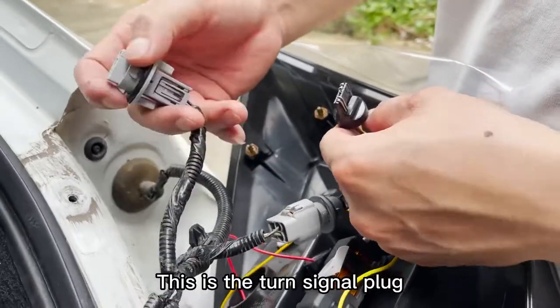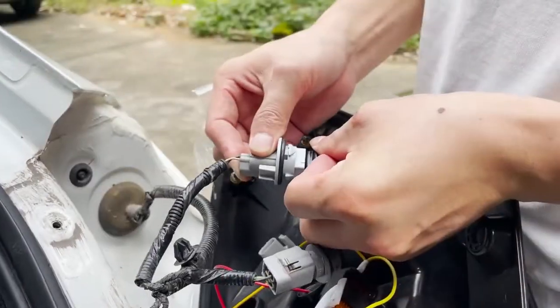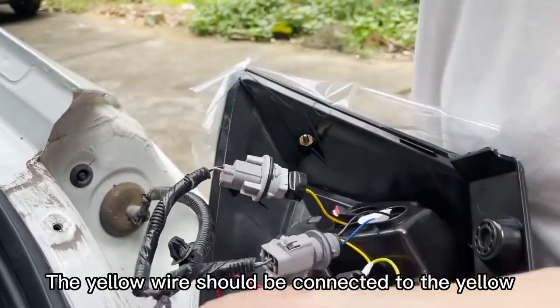This is the turn signal plug. The yellow wire should be connected to the yellow wire.